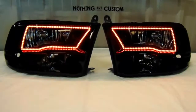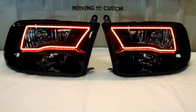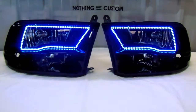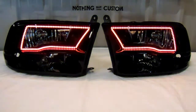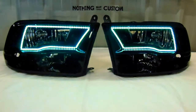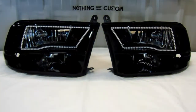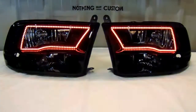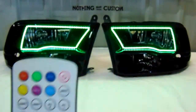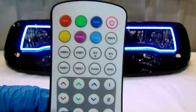You can jump your RGB colors, slow that down, speed that up, or fade RGB colors. You can fade all the colors except for your custom colors — you can jump them all, flash, and speed that up. There's also an auto setting. So those are all the settings on the RF remote.